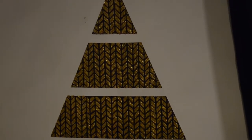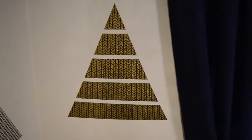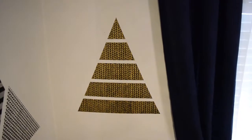Hello everyone and welcome to my DIY tape mural tutorial. In this video I will show you how I painted this directly onto my wall.